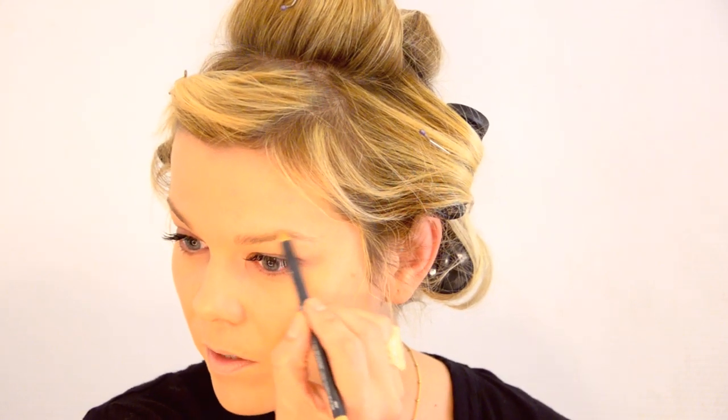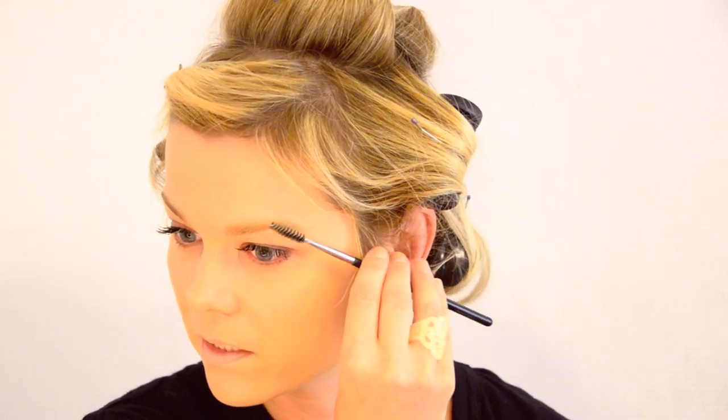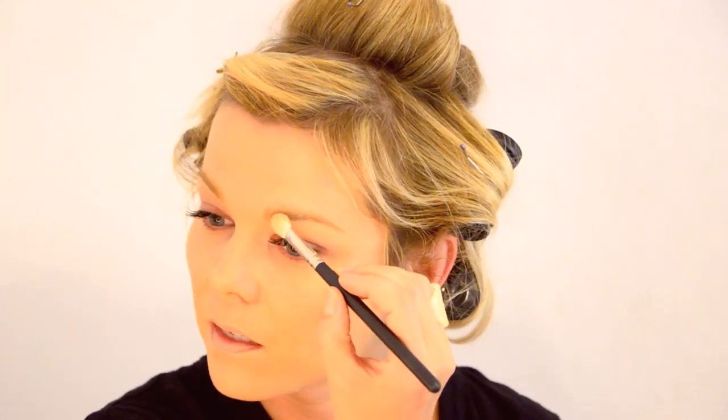I'm going to use the MAC Chromographic Pencil in NW25/NC30, which I think you can only get from MAC Pro Stores. This is a multi-usage crayon and I'm going to do my brows with it. It's not going to leave tons of colour, just enough to lighten my brows a bit. You could use a normal concealer to do this — just brush through carefully so they're a little bit lighter, not clumpy. I'm then going to add a little bit of MAC MSF in Medium with a MAC 217 to tap on top and set them.